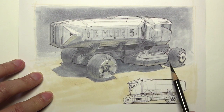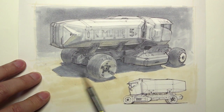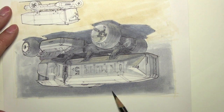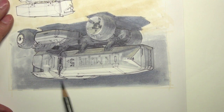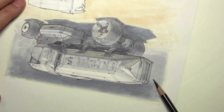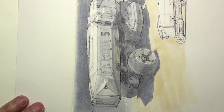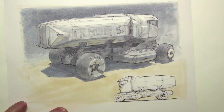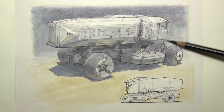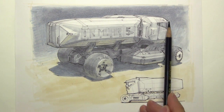Here I have an indigo blue Prismacolor pencil - so this is the full mixed media: marker, colored pencil, and a bit of gouache. I'm just making that shadow a bit more blue. To make it make sense, I need that color behind the vehicle to be a little more blue too. So I'm softly adding a little gradation over the top of my marker to make it a bit cooler. You could also do this with a marker - grab a really light blue marker and hit the shadow and the background behind your vehicle. But I liked the texture and wanted to use some pencil as part of the demo.